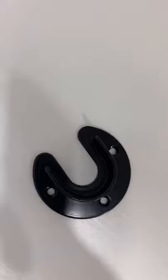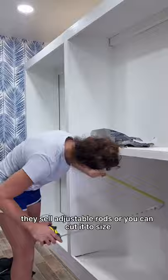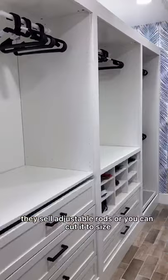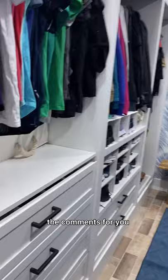I'm going to be adding four clothes rails to each section — I bought the hardware from Lowe's and I'm attaching it 12 inches out from the wall. They sell adjustable rods or you can cut it to size. I also added a mirror and light for some decor. The entire closet cost $800 for all of the material and I'll make sure to put all of the materials in the comments for you.